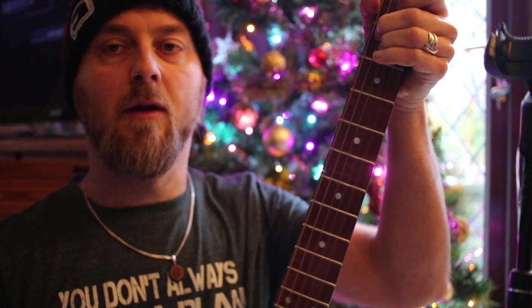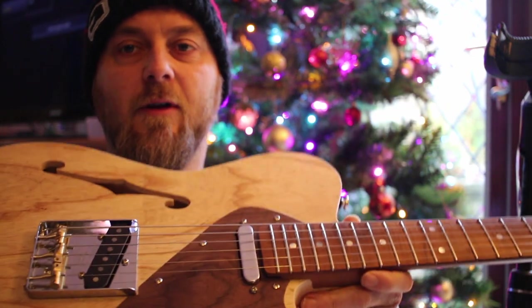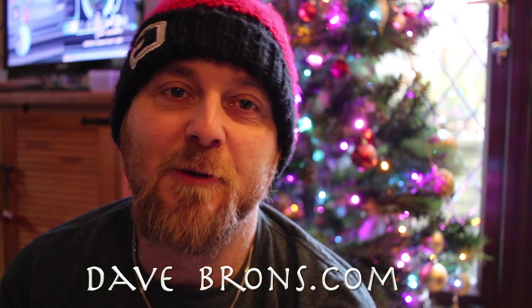It's also a really enjoyable guitar to play — it's actually quite loud for an unplugged electric guitar, so I'll probably use it for songwriting too. I really hope you enjoyed that. Please subscribe to my channel and check out the other videos — I've also built a Friedman-style amp, 11 videos on that. Please also check out my music at davebrons.com — I don't build guitars for a living, I sell my music, so if you like it I'd be really grateful. Thanks so much and have a great Christmas and Happy New Year!